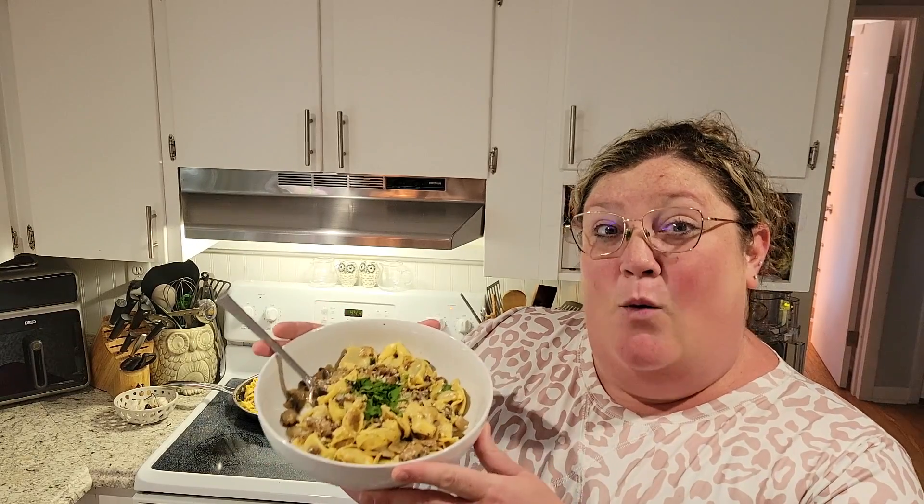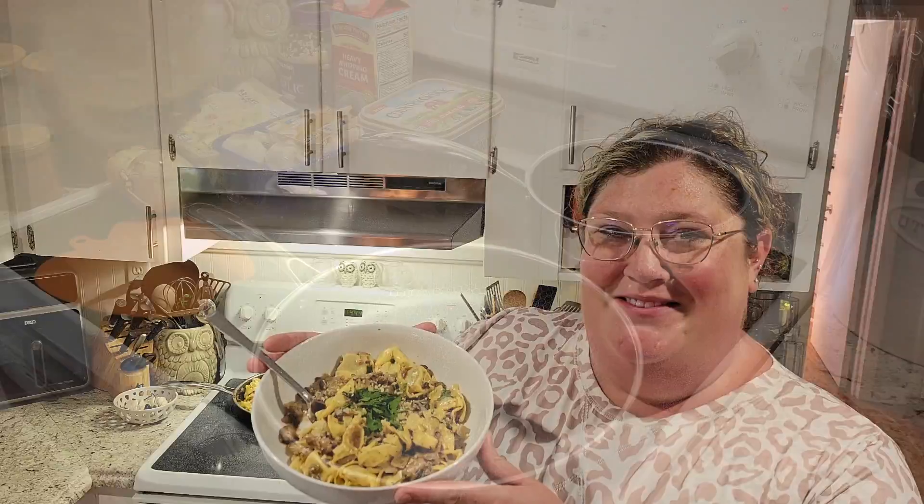Hi guys, welcome back to Flora Fun and Food. My name is Lauren, and today I'm going to show you what I made for dinner, which is mushroom tortellini in a white wine cream sauce.